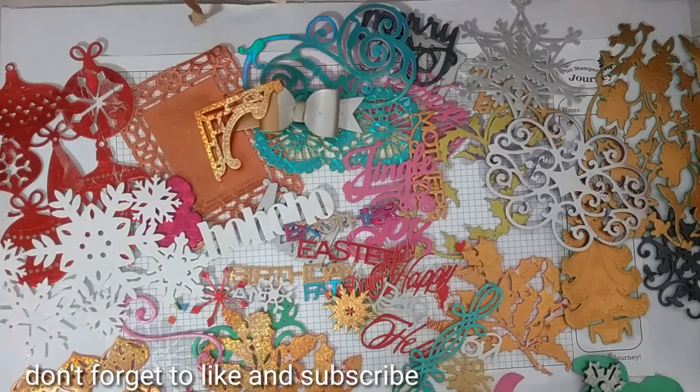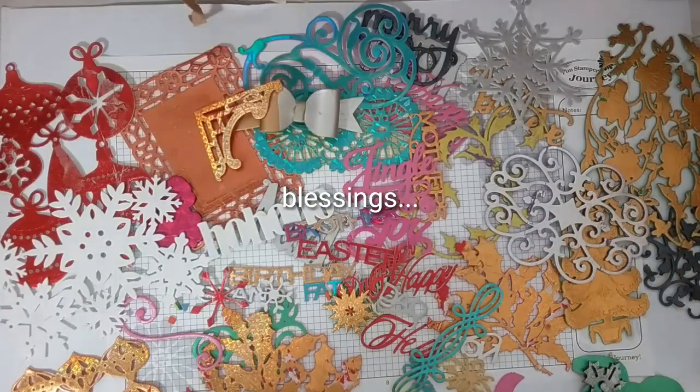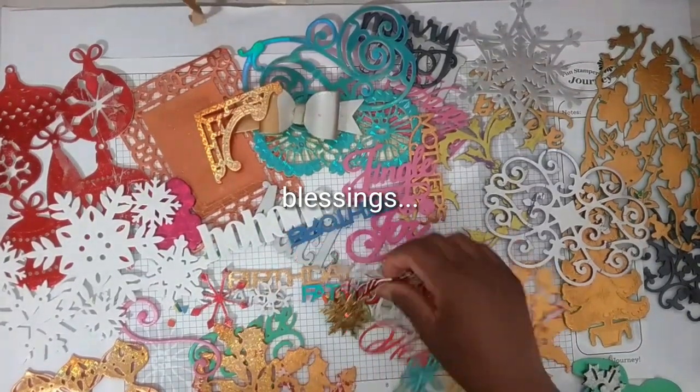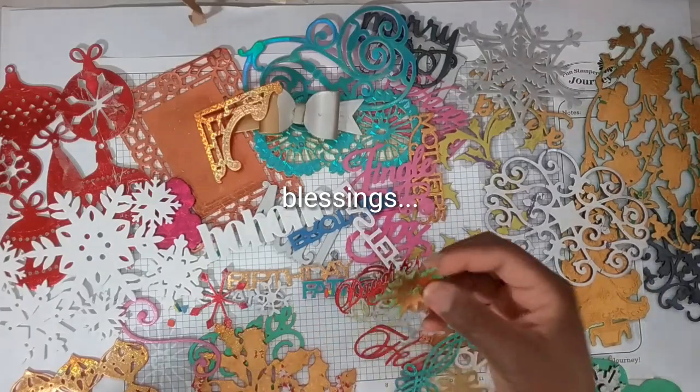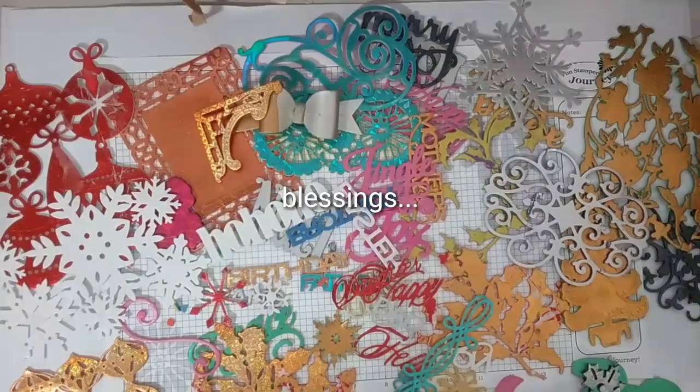Here you have it, you guys — my showcase of some of my Anna Griffin dies using my very own technique. These are gorgeous. I like to just sit and look at these. They feel good, they have dimension, they're beautiful. And with my method, there's no glitter on your hands. Well, I thank you all for watching. If you like this video, do give me a thumbs up. You have my permission to share this video. You can also adopt any of my ideas — I only ask for proper credits. Do give shout-outs and link back to this video. Leave me comments and let me know what you think. Thank you all for watching. And as always, blessings.